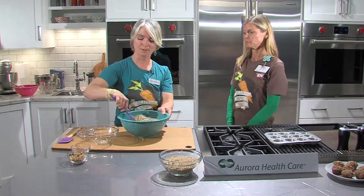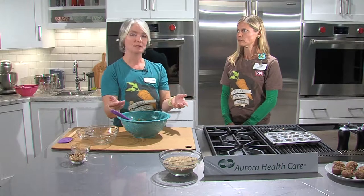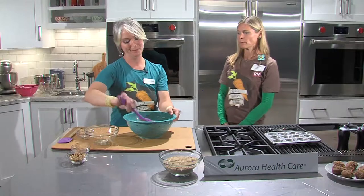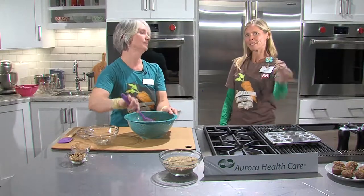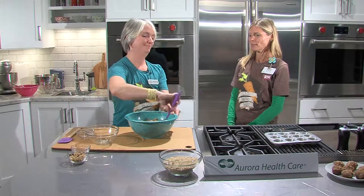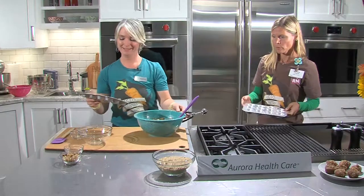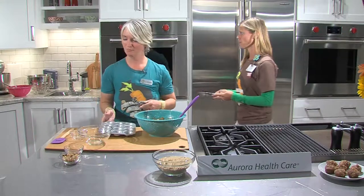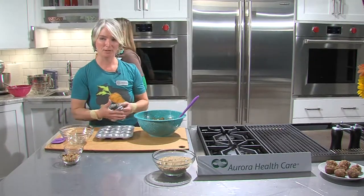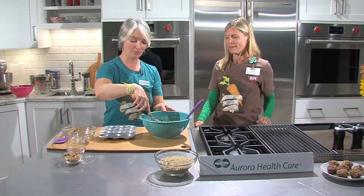To know when they're done, check that they turn golden brown and start to pull away from the edges. The small size is great for kids too — they can quick grab a bite-size muffin. The muffin tins have been pre-buttered so the muffins don't stick. Maria uses a scoop for consistency — about a tablespoon per muffin.